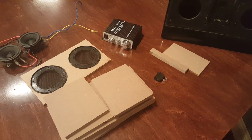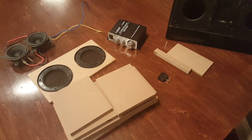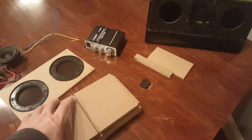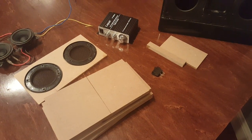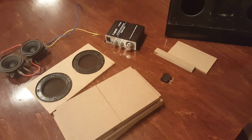Hey YouTube, we're back again with another video on the DIY Bluetooth speaker build. Today we're going to be talking about the boxes and the speakers, and in particular what size to make the box, how to determine the size, how to do the layout, how to make the cuts, and of course how to piece it all together.